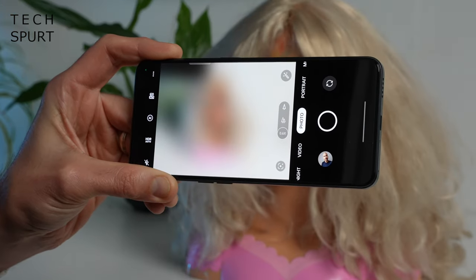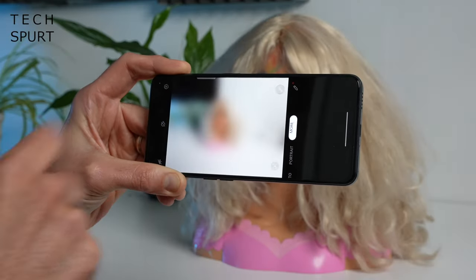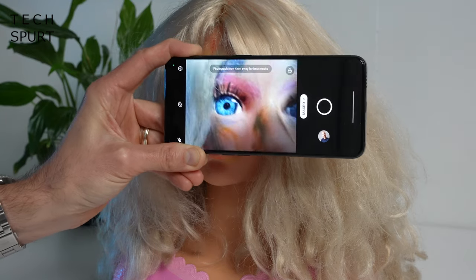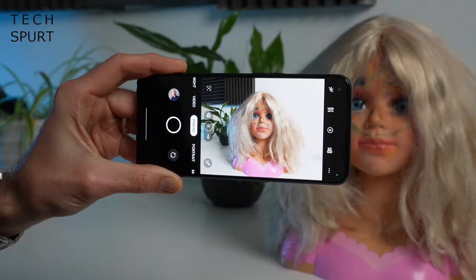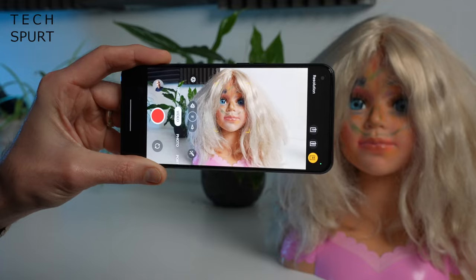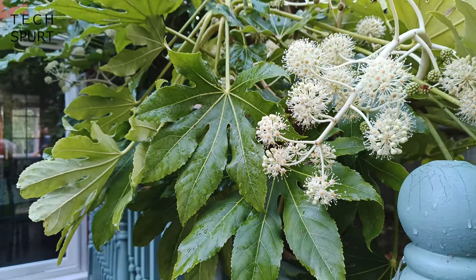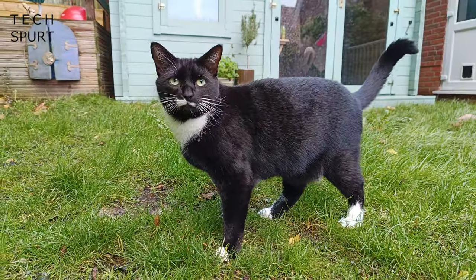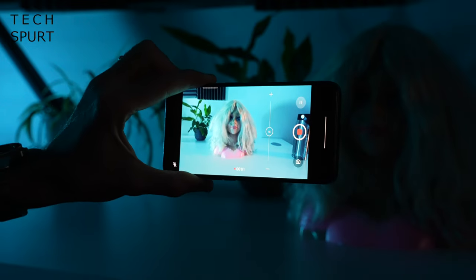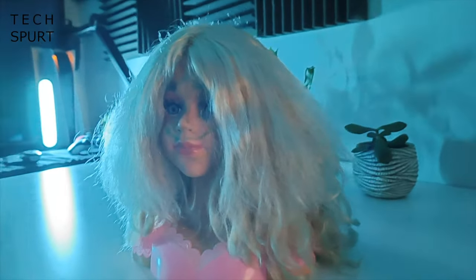Alongside the 50MP primary sensor there's an ultra-wide angle shooter and a macro snapper accessible via the bonus camera modes. For video you can shoot up to 4K resolution — footage looks crisp with poppy colors, stabilization is acceptable but not fantastic, and audio pickup is fine. In low-light video conditions the Reno 8 isn't as impressive as the Reno 8 Pro given the lack of MariSilicon processing.